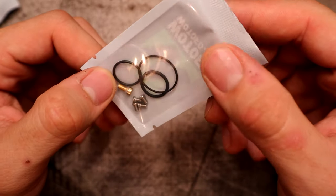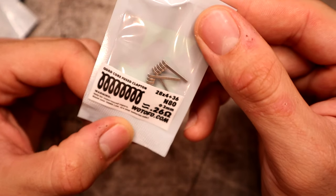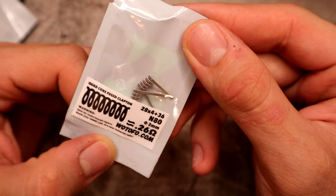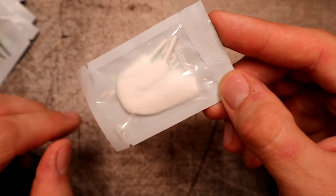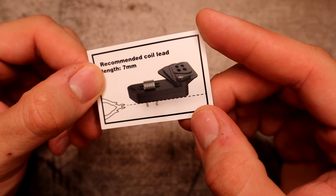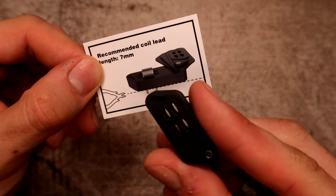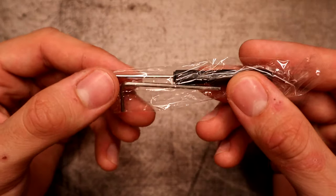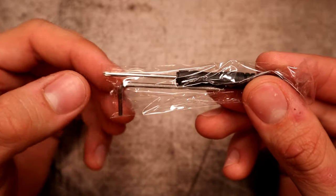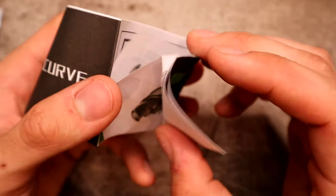Inside the packaging you get a spare wide bore 810 drip tip, a baggie of spares including o-rings, a squonk pin, and spare screws. You also get two quad core fused Claptons, shoelace style cotton, an instruction card for coil lead measurement, a coil cutting tool, and a recommended cut length of seven millimeters. There are also a couple of tools in a bag — a little Phillips head and an Allen key — plus a full user manual.